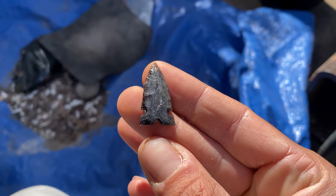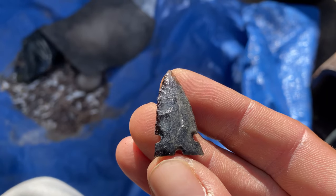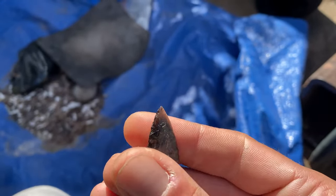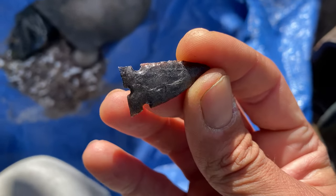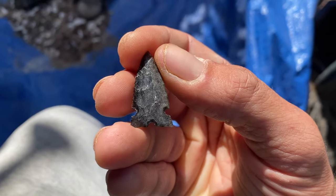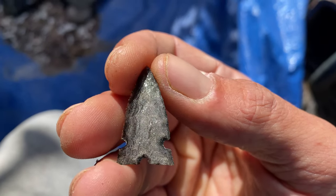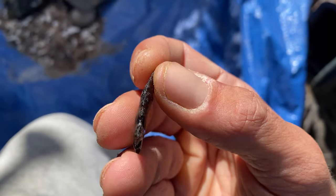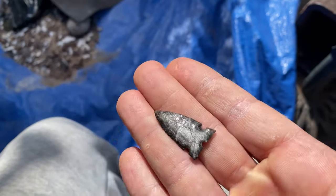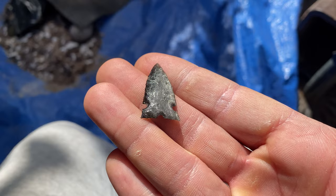This small one here is my attempt at a tiny little Cahokia point — triangular tri-notch or triple-notch point. I didn't get the notches in very far with my antler pressure flaker, but that's okay. The silver shows up really well on this point. At just the right angle it shows up perfectly — almost looks kind of gold in that light, but it's silver. It shows up a little bit on the back as well. The Cahokia point is from the Cahokia mound, a pretty famous site.